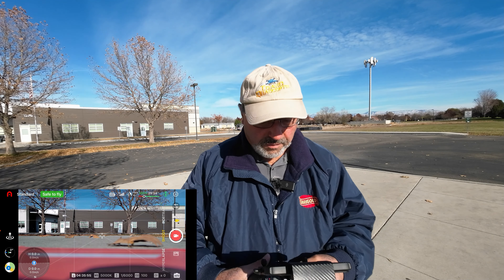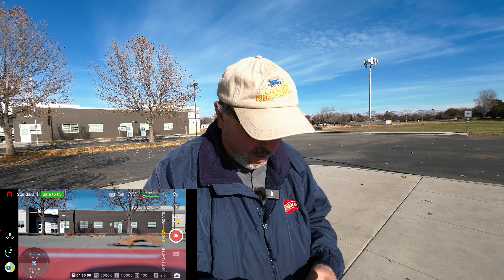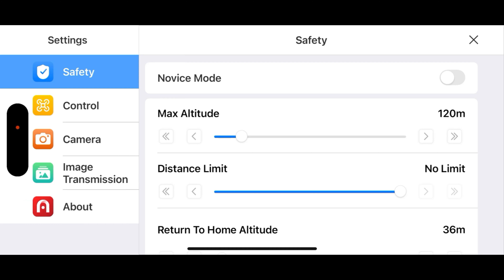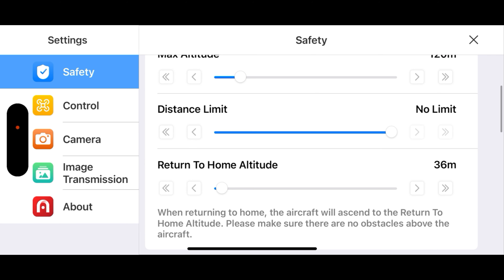I've got the Autel Sky app fired up. Let's take a quick look at our safety menu. Max altitude is 120, no limit on distance. Return to home height is 36 meters — that's actually a little higher than what we need, but I'll leave it there.